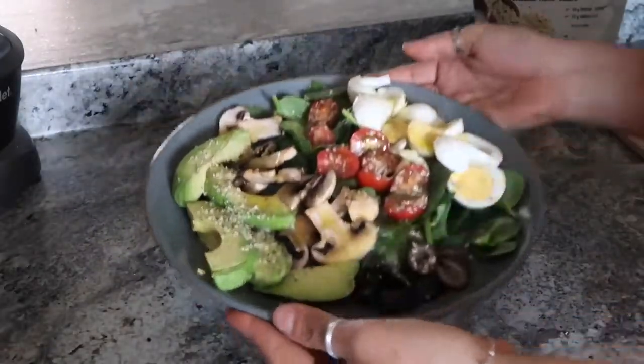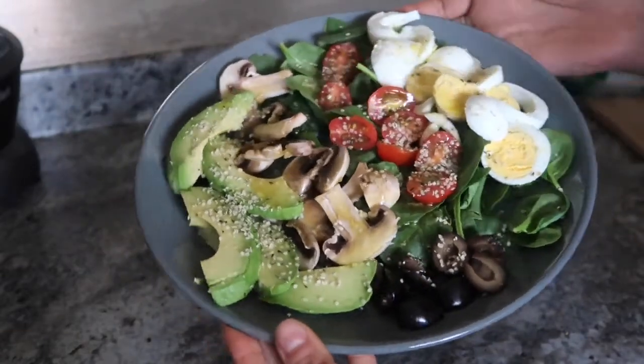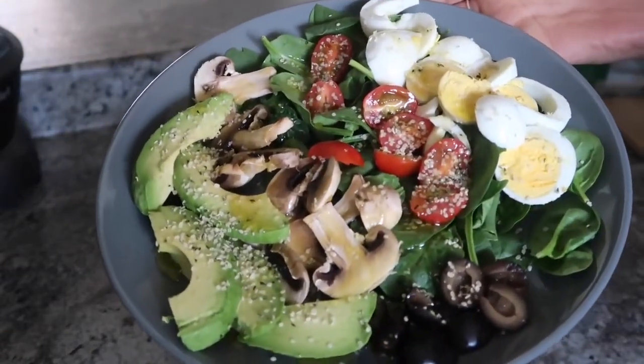And there you go — voila! You got the perfect breakfast salad, y'all. That's my breakfast for today.